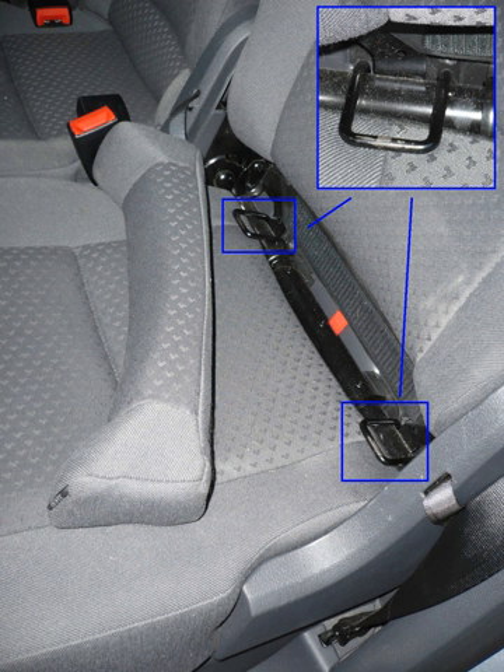In the EU, the system is known as ISOFIX and covers both Group 0, 0 plus, and Group 1 child safety seats. The mechanism for attaching the seat to the lower anchors is quite different from that in the United States. In the EU, alligator-like clips connect the seat to the lower anchors, rather than the open clip-style connectors commonly used in the United States.